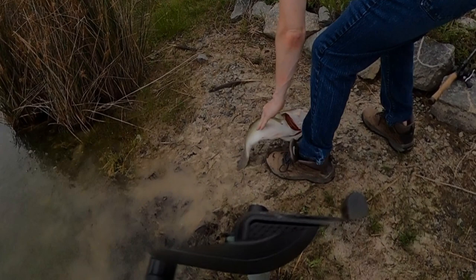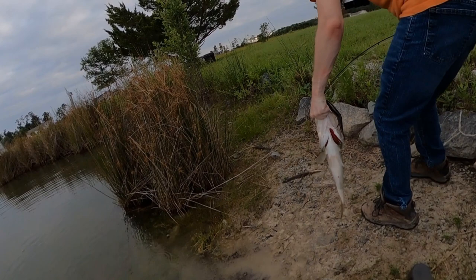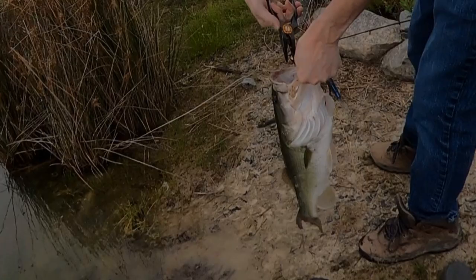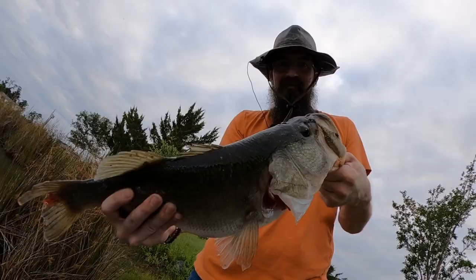Oh my. Now look, I'm gonna apply lessons learned here and go straight to pliers first — glide bait catch right there. Thanks girl, I'd kiss you but you're kind of muddy.